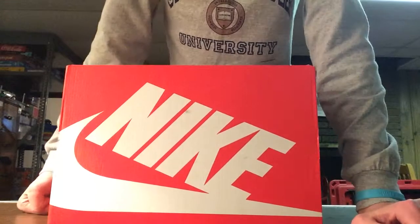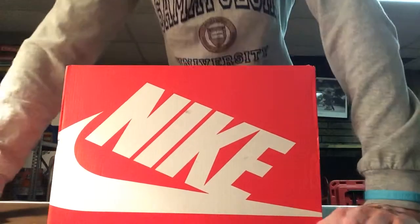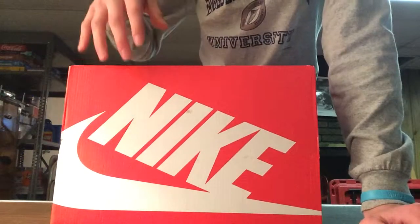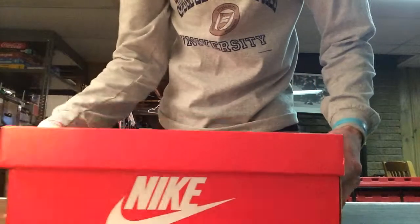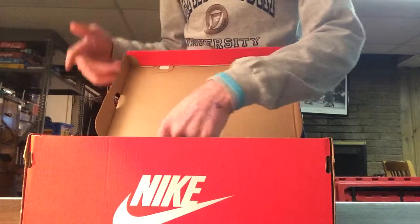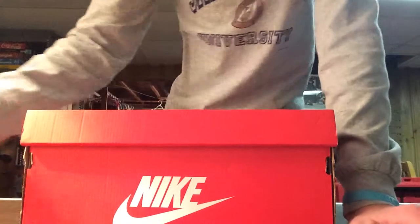I've never really reached that many views before, but hope you guys enjoyed this and my little talk at the end. Stay tuned for more videos about Jordans, updates, new shoes coming out, and everything like that. Peace.